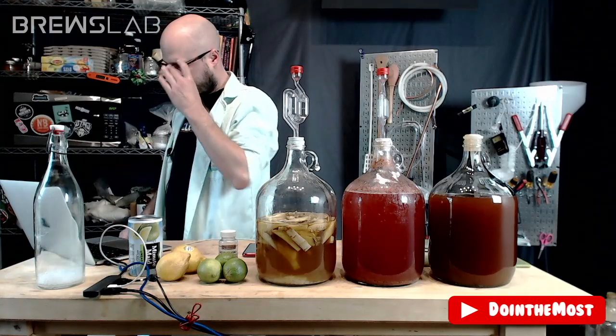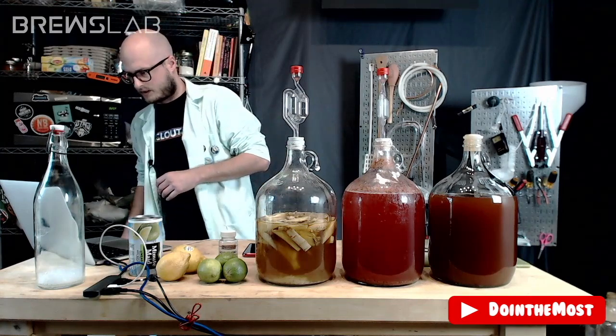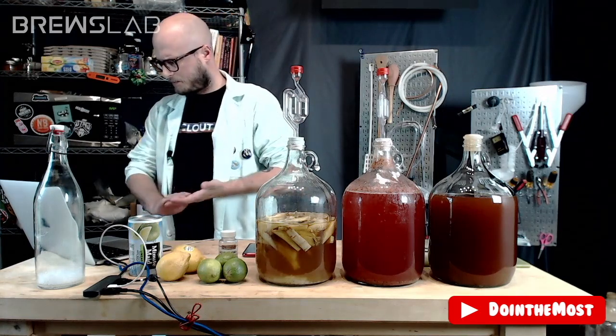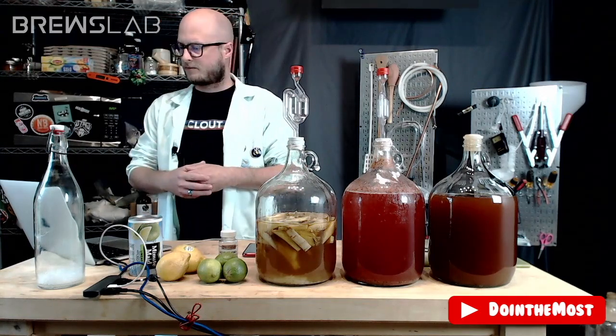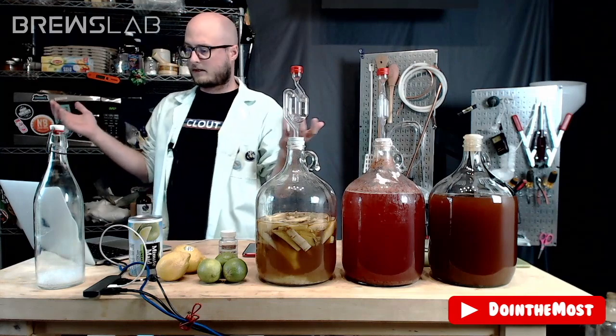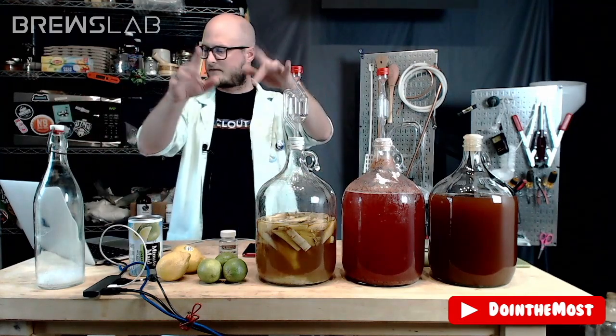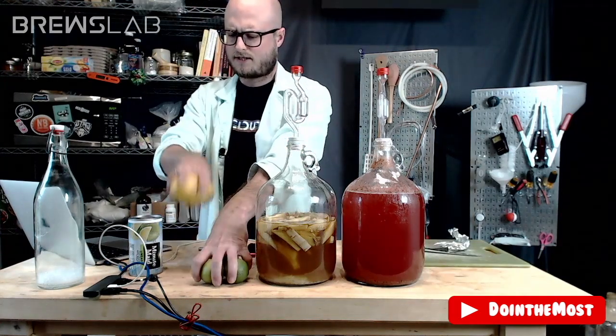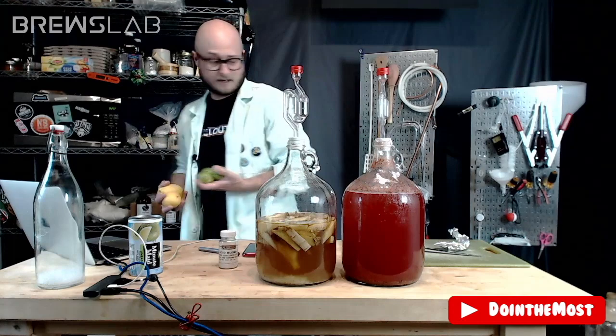Limeade mix is our winner. Interesting choice — I thought y'all were going to go with limes, honestly. Some lime and lime zest could have been really interesting in this, but if we ever do a rebrew series, maybe that's the direction we'll go.